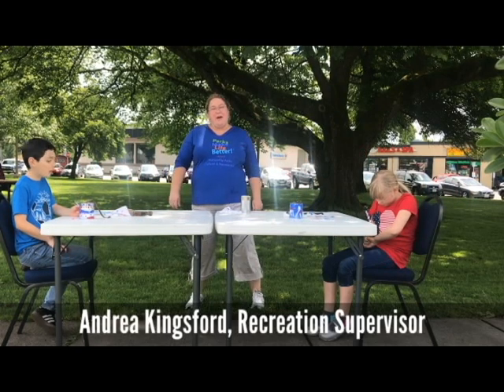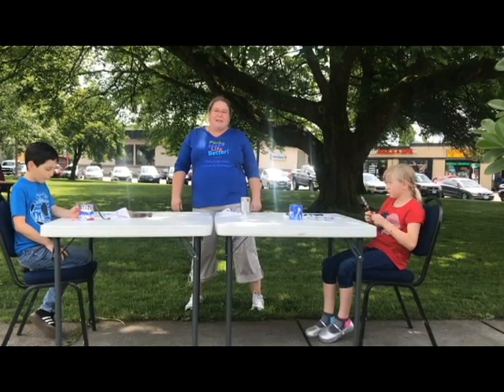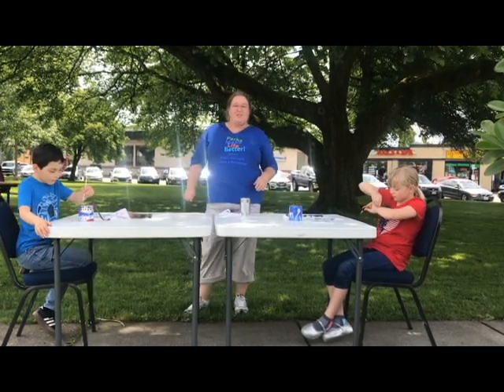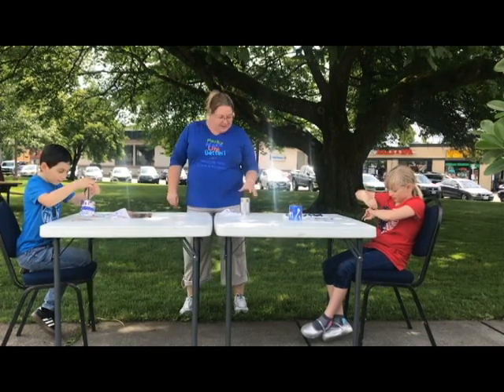Hi everybody, my name is Andrea. I'm with Marysville Parks Culture and Recreation and I'm here at Comfort Park today with my friends Adam and Sweden, and we are making Fourth of July Clangers. We really hope that you like this fun activity.